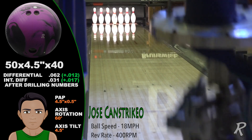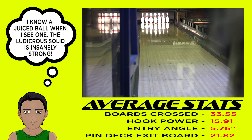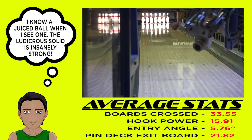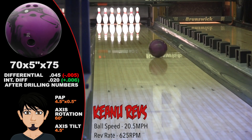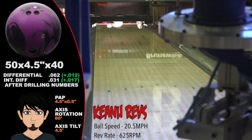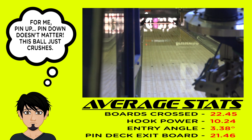Jose averaged 33 boards of total hook and an astonishing 5.7 degrees of entry angle — lots of hook, plenty of angle, and of course, radical continuation. When Keanu lets it fly, it's a combination of power and grace — well, maybe just power. The hitting power of the Ludacris Solid is amazing and so is the carry percentage. It's right up there with our best.